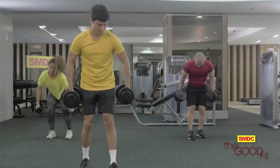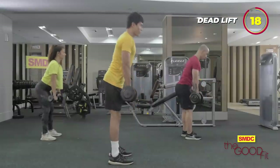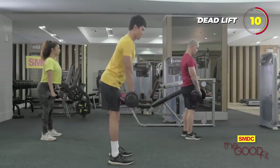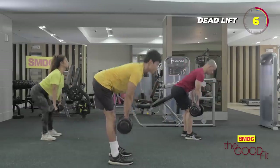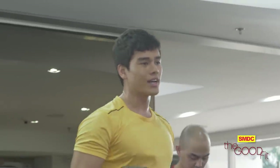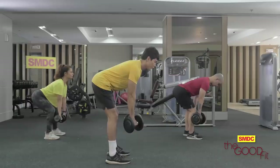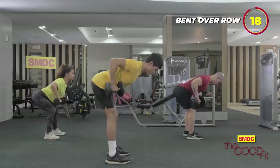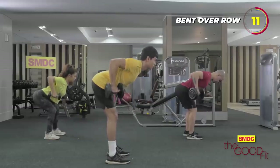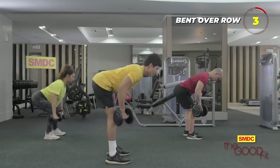Take both dumbbells. Three, two, one, go. For our next workout, bent over row — same position, back straight, core tight, and you pull. Three, two, one, go. Three, two, and one.